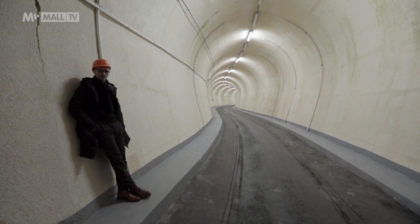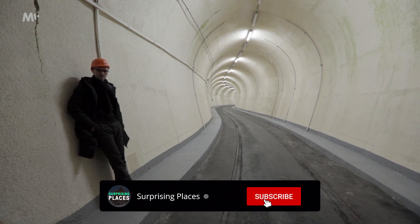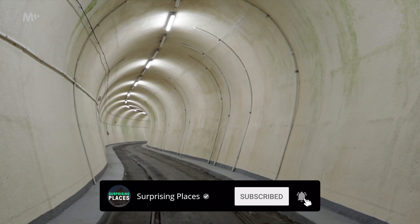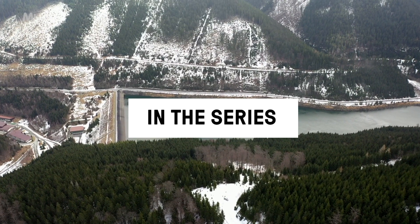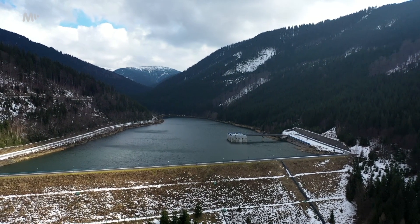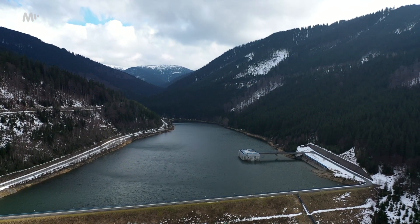Today we're visiting an extraordinary piece of engineering that most of you know from looking at it from the outside, but today we're going to show you the many underground parts. We are in Moravia in the Jeseniki mountains visiting the pumped storage power plant, and this is a truly extraordinary work that I have always wanted to see with my own eyes, and today I have the opportunity.